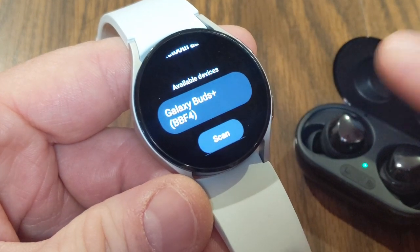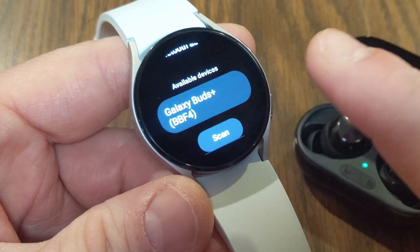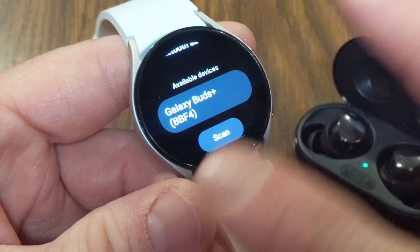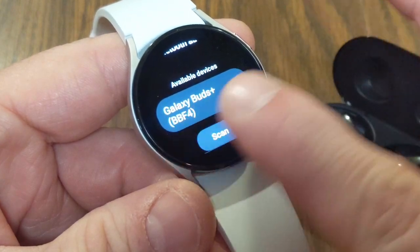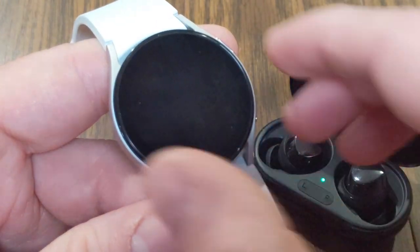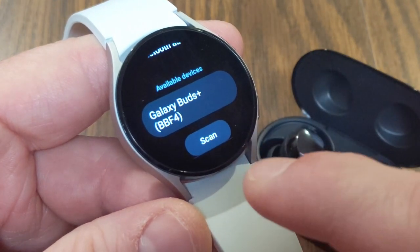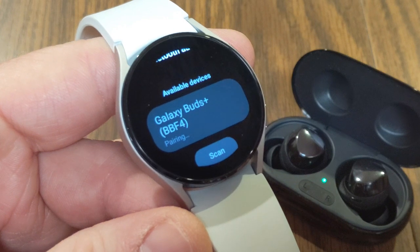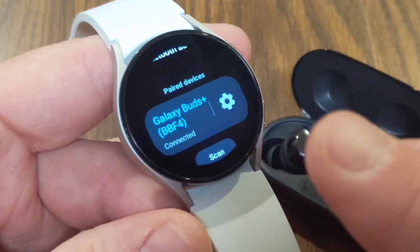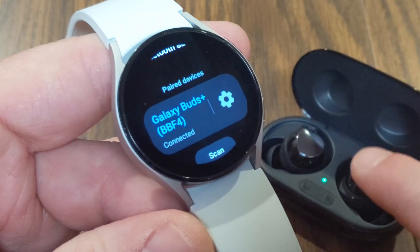The way to get around that problem is to temporarily disconnect — in this case the Galaxy Buds Plus — from the Google Pixel 5a. I actually had to have the phone forget about the Galaxy Buds, because if I didn't they would automatically connect to my phone when I opened the case, and a device already connected to one device won't connect to another at the same time. After disconnecting them from my phone, the Galaxy Buds popped up on the watch. I went through the pairing and now they are connected to the watch, so any music downloaded from Spotify or any podcasts can now be played directly from the watch via Bluetooth to the headphones.